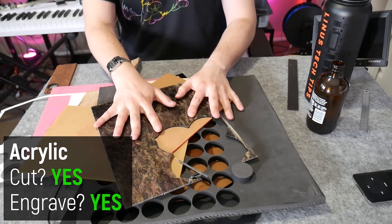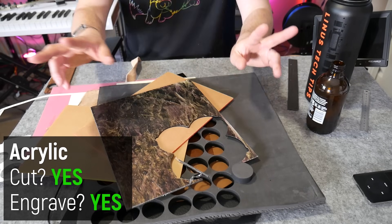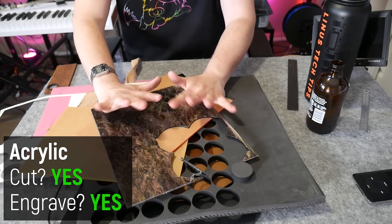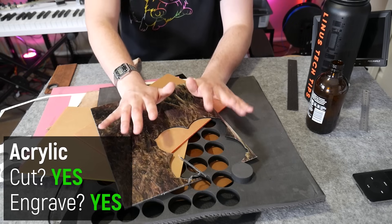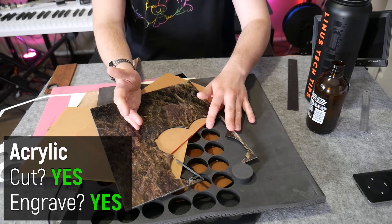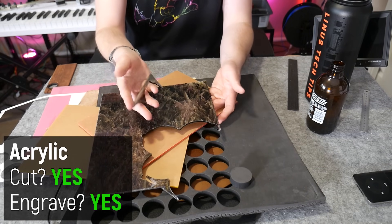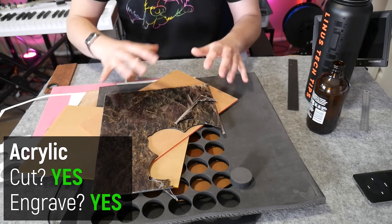Acrylic is a really common material to laser cut and etch, and for good reason — it actually cuts really, really cleanly and is supposedly safe to laser cut. However, in my experience it has the most horrific, acrid smell, and even with a full filter and extraction system I can still smell it. It etches very nicely and leaves a nice flame-polished edge, but acrylic is very brittle, so it's useful for projects only to a degree.